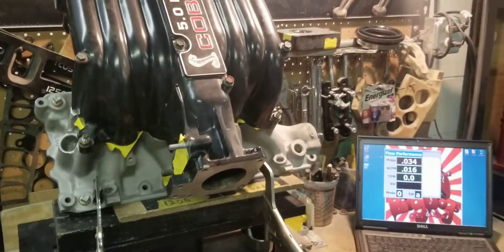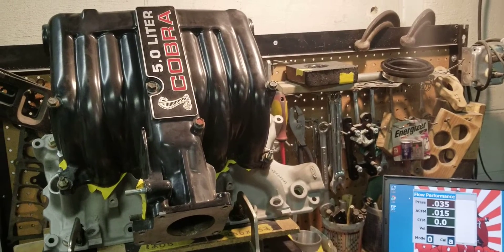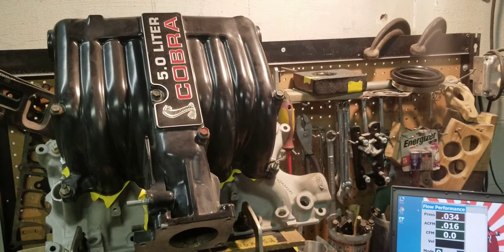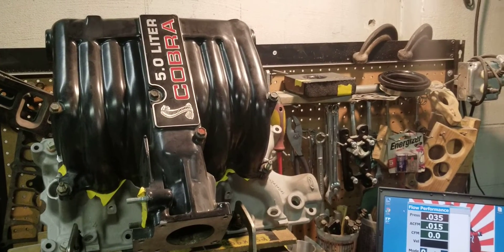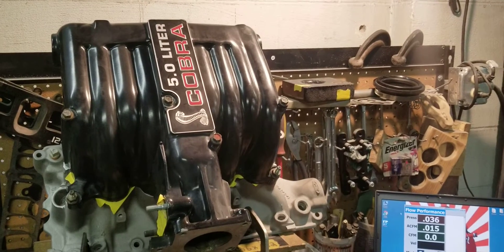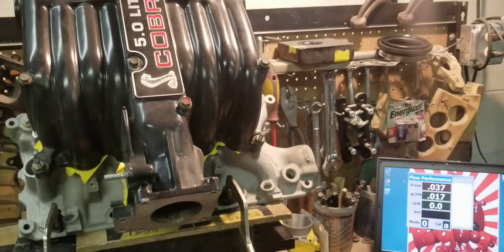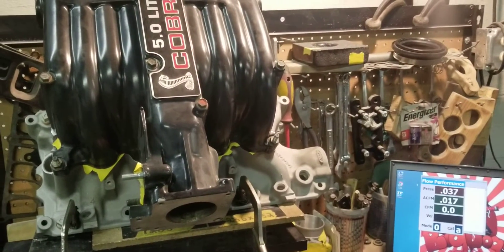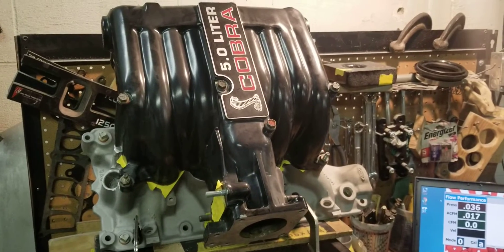A lot of individuals say, 'Flow bench numbers? We don't race flow benches.' Well, smart people know that a motor engine is pretty much a big air pump, and getting fuel to the motor is the easy thing. It's pretty much airflow that's the biggest challenge when you're building horsepower.